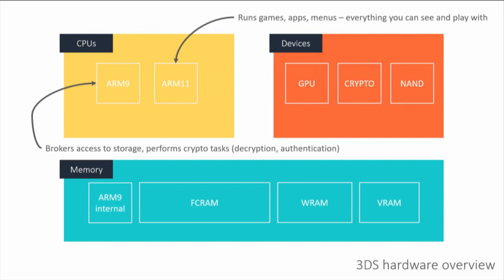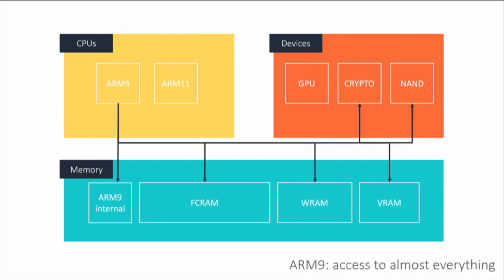The ARM9 basically has access to everything — it has the keys to the kingdom. Well, not literally the keys, because those are on this crypto hardware blob over there, but it has the ability to talk to the crypto hardware, encrypt and decrypt content. It also has access to the NAND chip — all the permanent storage — as well as the SD card.